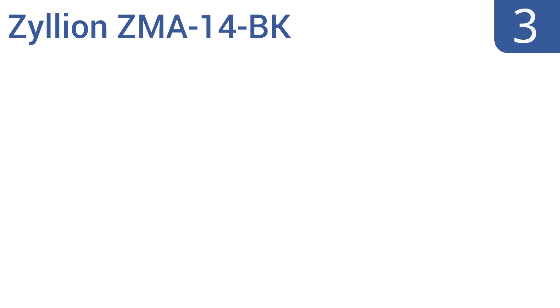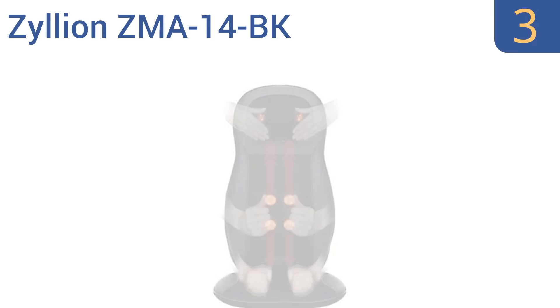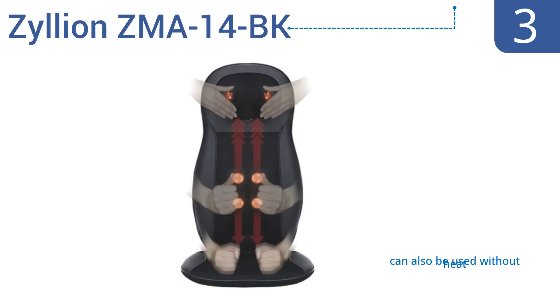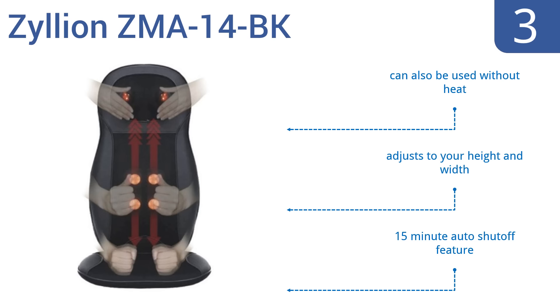Halfway up our list at number 3, the Zillian ZMA 14BK relaxes your neck and back at the same time to give you full upper body relief. You can customize the massage experience to be just about as intense as you need, with massage nodes, vibration, and heat. It includes a 15-minute auto-shut-off feature, adjusts to your height and width, and can also be used without heat.